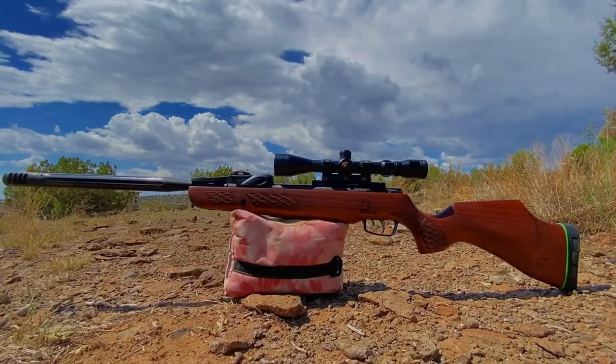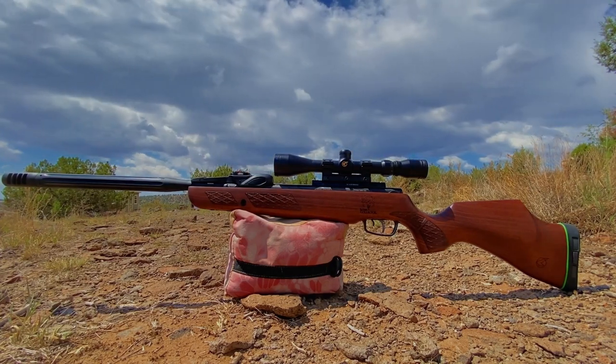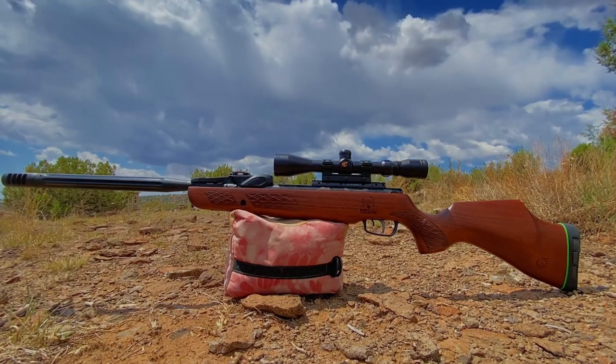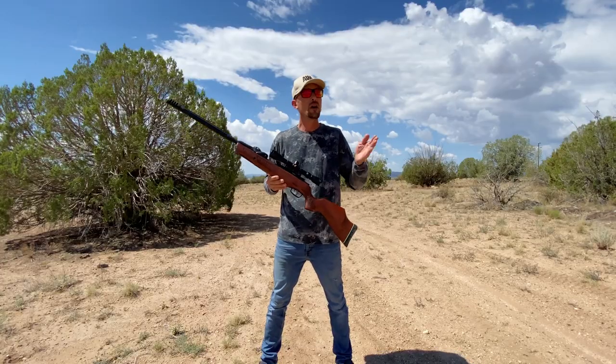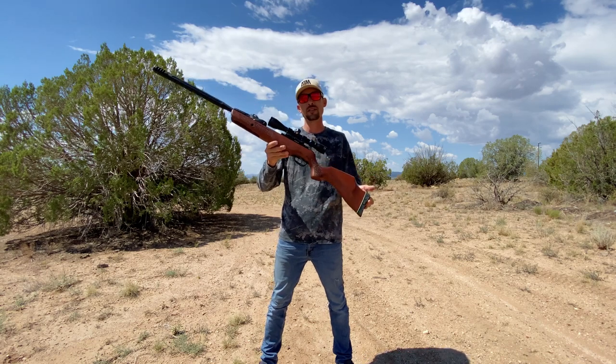The Gamo Bone Collector series really has been one of my favorite series of air rifles. I loved my previous woodstock version of the Bone Collector in 22 cal, and so far I've been really enjoying this one. I think today's video is going to be a fun review. Let's head over to the bench and show y'all what this thing can do for accuracy.